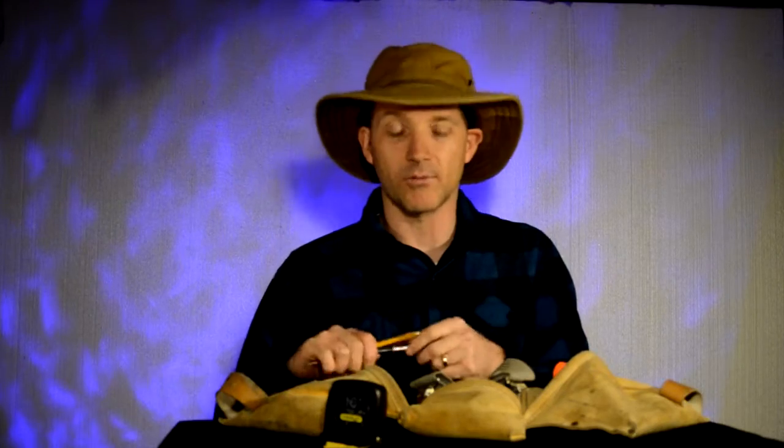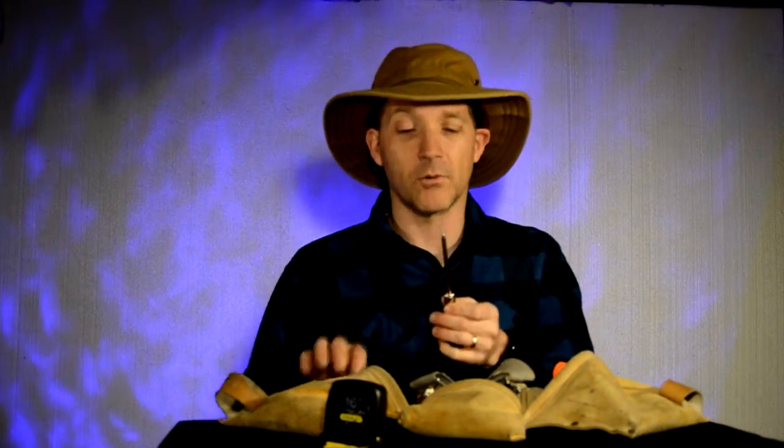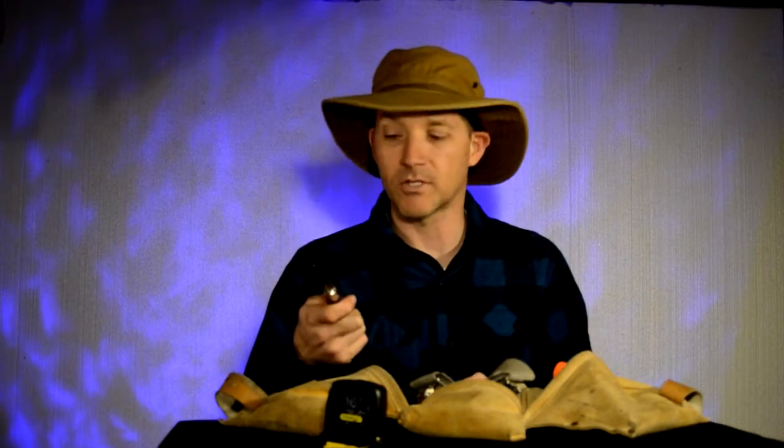Get yourself a hole punch — great thing to have. They are fabulous for marking things on wood, marking on metal. You always need a hole punch.